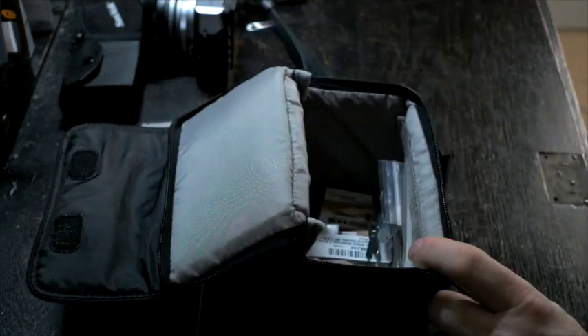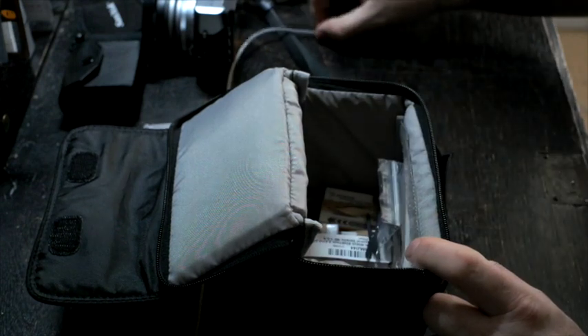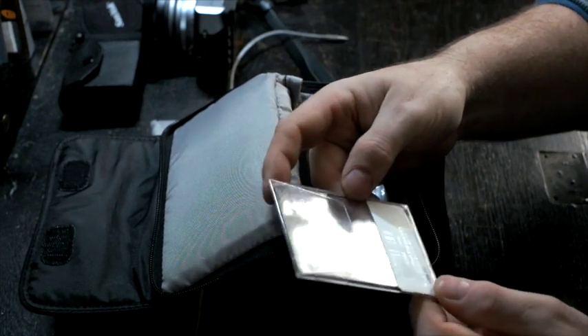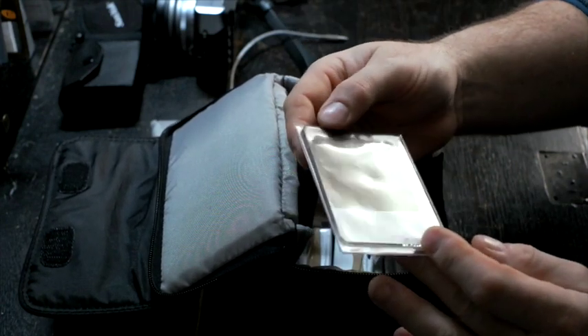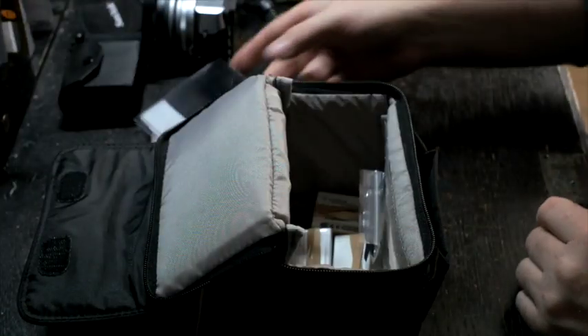Also in here I have a very small metal cable release — the very old school one, which sort of matches the camera. My final filter is a three stop neutral density grad filter, which I'll manually hold up in front of the lens, just to darken or lighten the sky where appropriate.